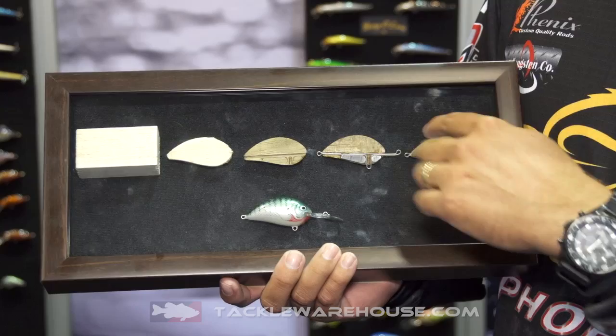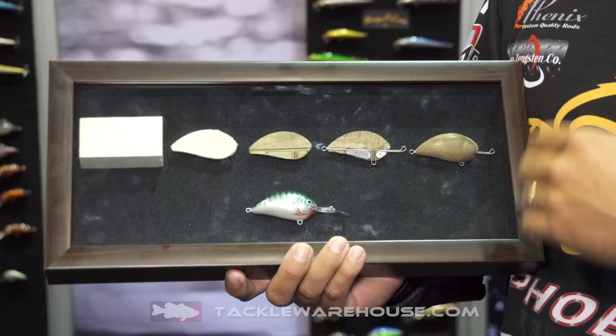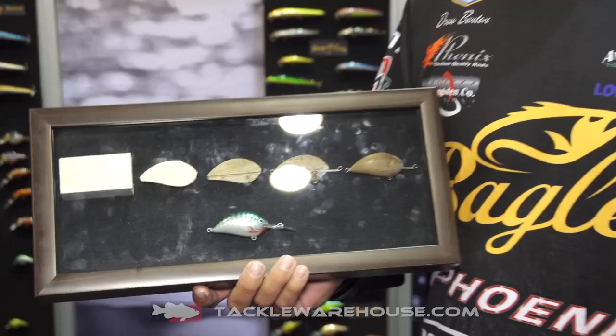That also keeps your paints really thin and it keeps the bait more buoyant and has more action. It's a process only done by Bagley and it's very unique to the balsa industry.